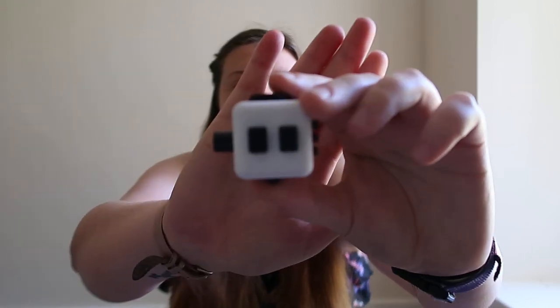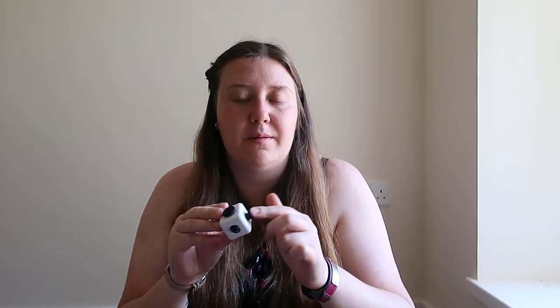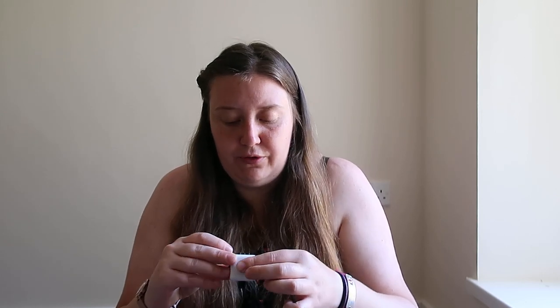The next thing is a fidget cube. Obviously most people have seen these, but I haven't seen this one before — like the clicker button, that's pretty cool. Got the wheel on it. It's got an on and off switch, that's pretty cool. It's got these buttons and then ones that you move up and down and a wheel. They're good because they meet loads of different sensory needs.